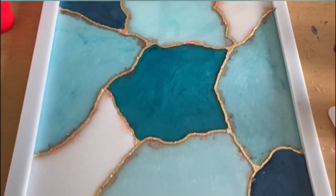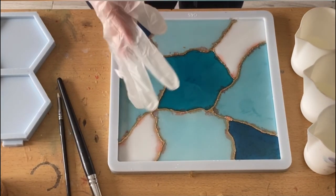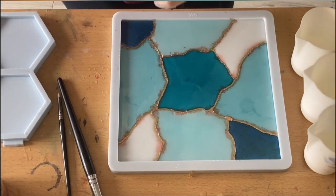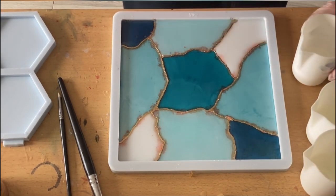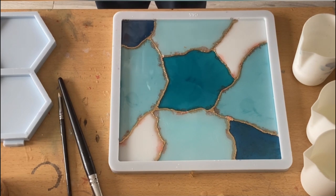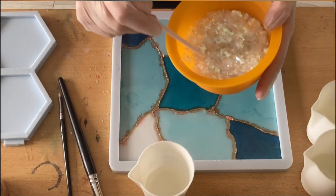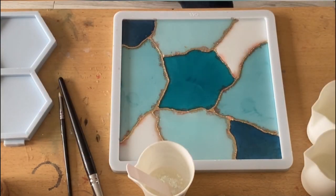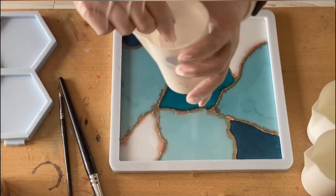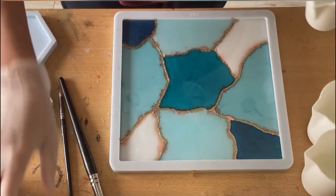My camera stopped filming at that point. I need to tell you about the colors because I mixed them myself. I saw a very nice idea on Instagram from Miss Color Berry — check out her Instagram. I mixed in part A resin some of her pearl white, then put different amounts of drops of the ocean blue pigment paste and made my own colors. One color I made just in the white using her crystal white.